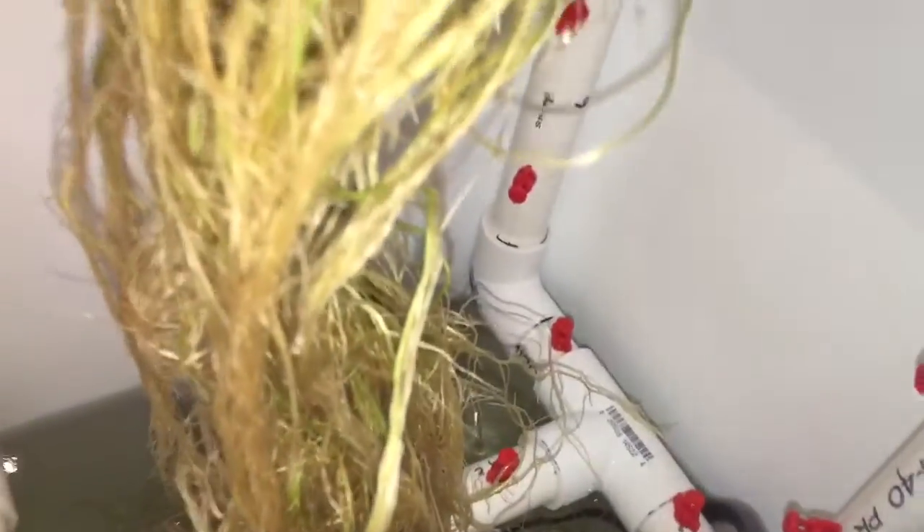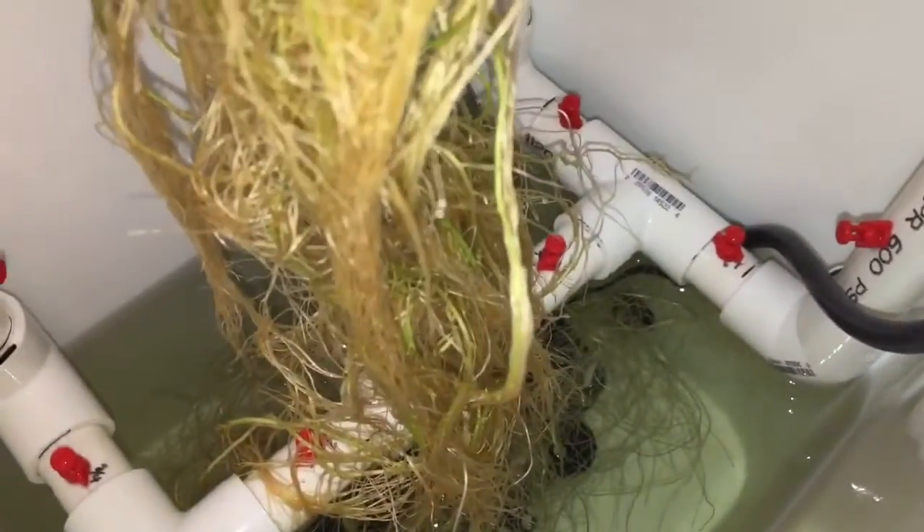The roots are all wrapped around everything down there. I'm not going to pull this out, I don't want to damage those, but it's pretty interesting.